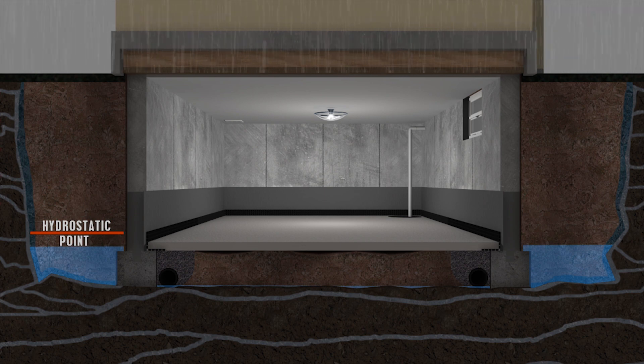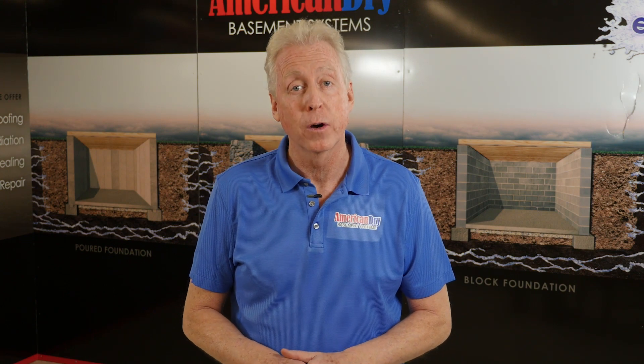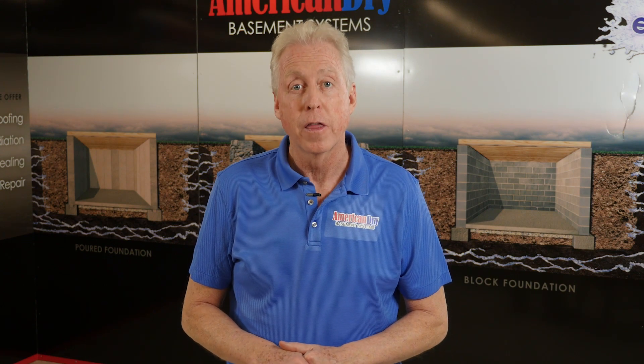This is the correct way to manage water. If you have an issue with your basement, feel free to call us at American Dry Basement Systems or look us up on the web at AmericanDry.com. Thanks for watching.